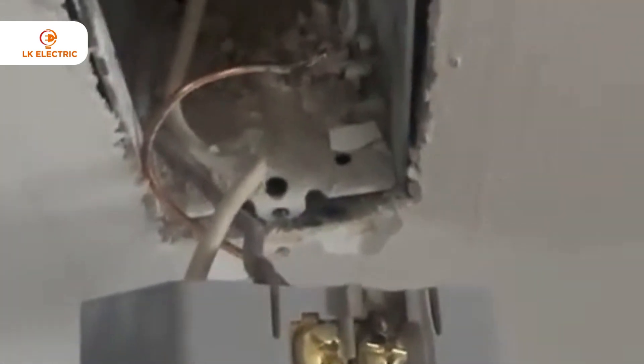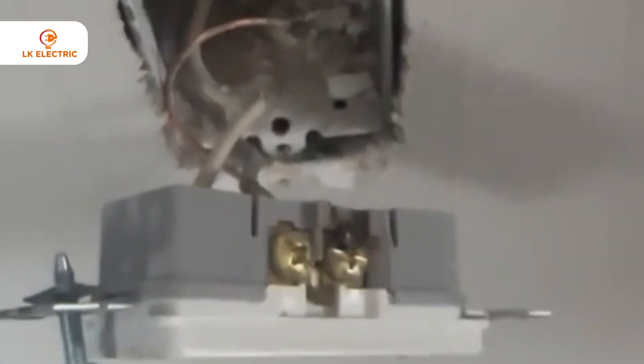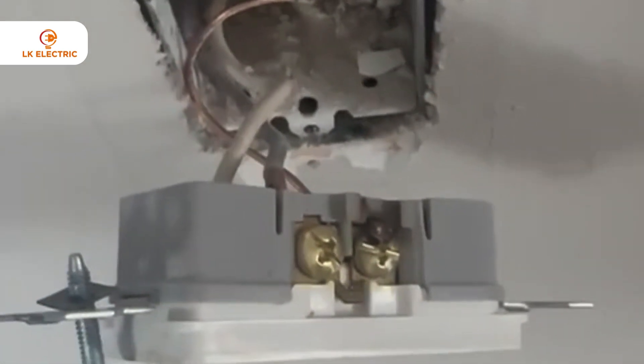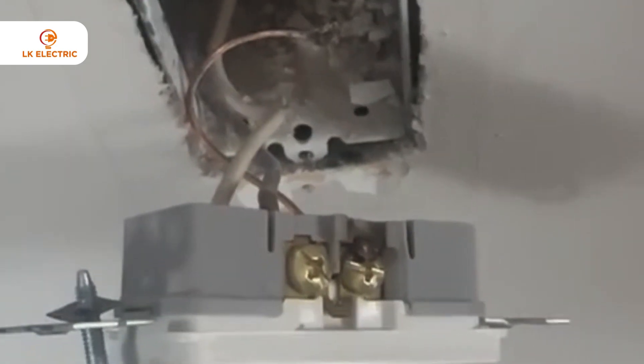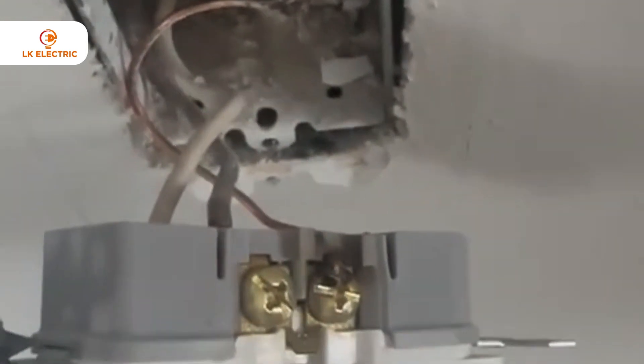I've been doing this for a long time and I have a good bit of knowledge when it comes to troubleshooting, so we got the problem fixed quite quickly. I'm just gonna redo the ground wire and everything should be okay.